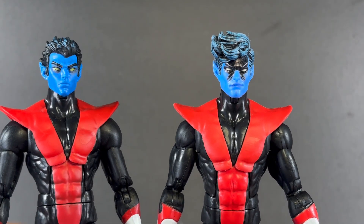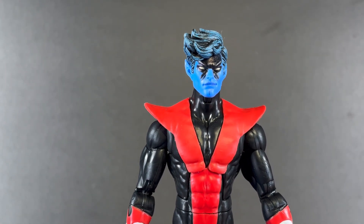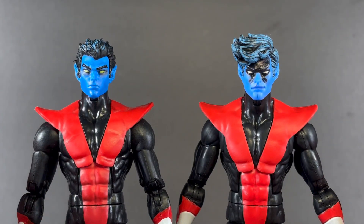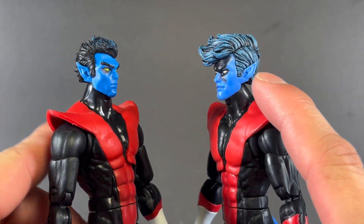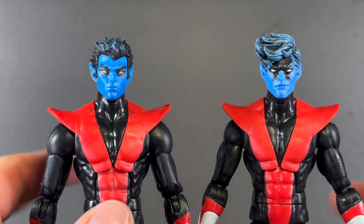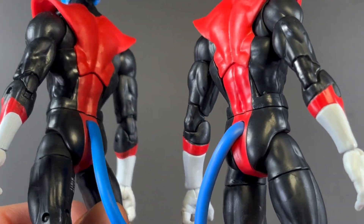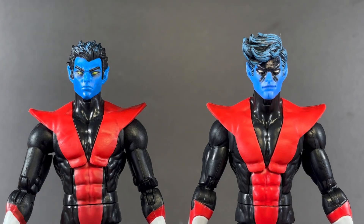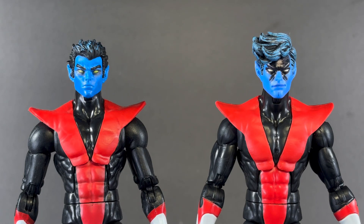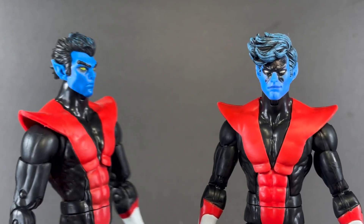I don't know how I feel about the hair — it feels a little too much. The older one had the blue detailing too, which is cool. These two are also different in skin tone: this new one is a bright blue while the older one is more muted. You can see it in the tails as well — just different blues. Which skin tone do you prefer? Honestly, there isn't that big of a difference; it's hardly noticeable to the naked eye. And their hands are different too.